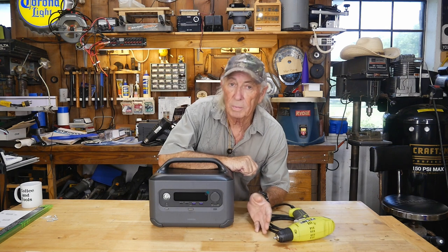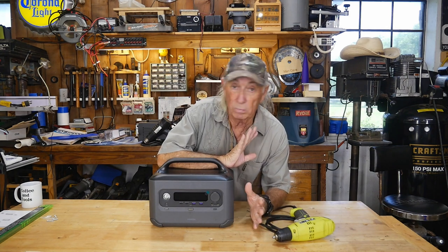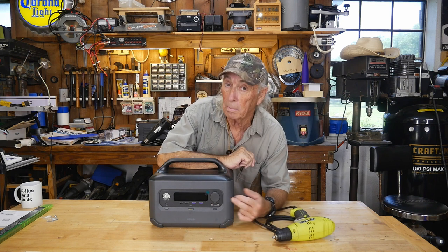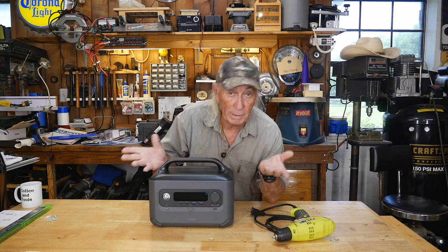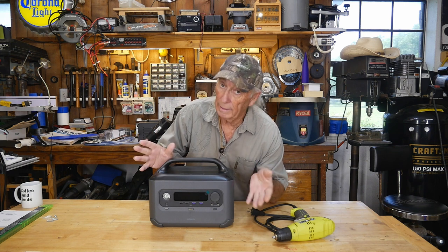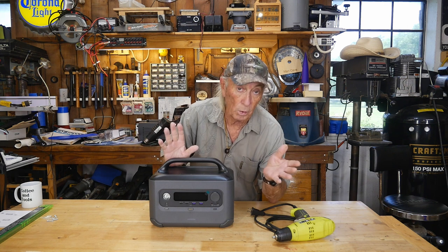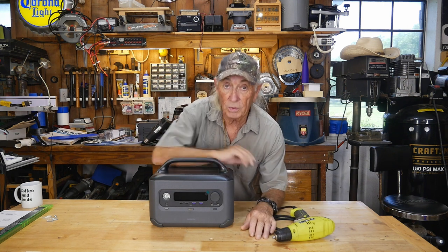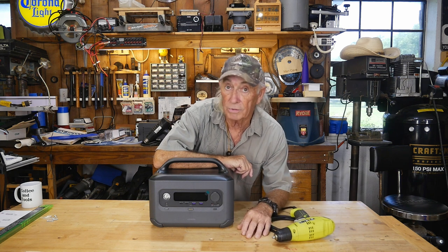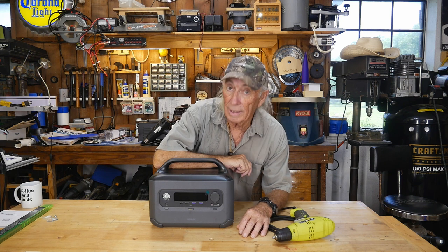Ugreen has several of these, but this one is a brand new release — I haven't been able to find it on the website yet. It's a pretty interesting power station, awesome for backup power at the house if the electric goes off, or if you're in an RV or going remote. It can be charged at the house, off the car or truck, or off solar — we're going to get into all of that right now.